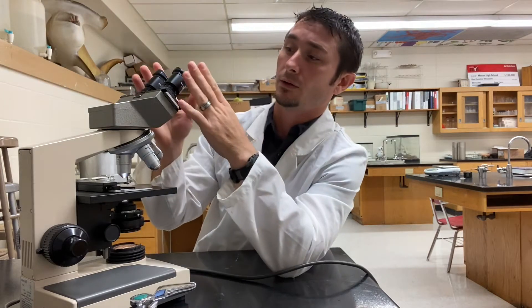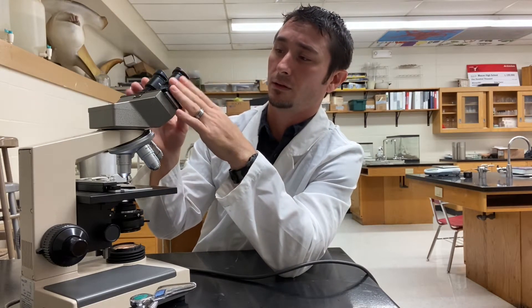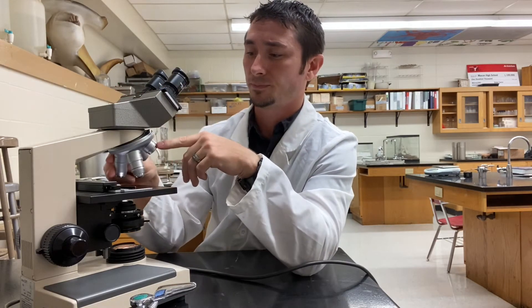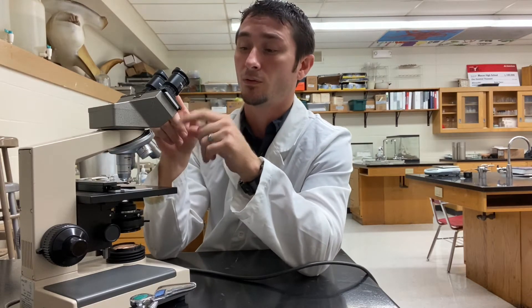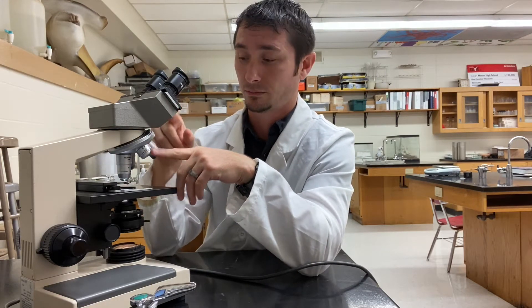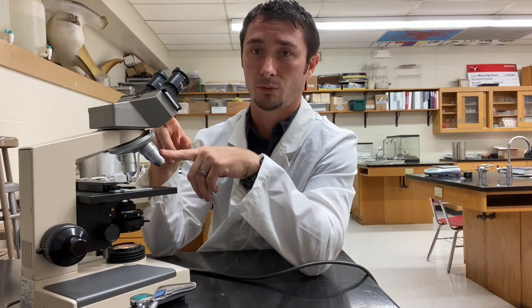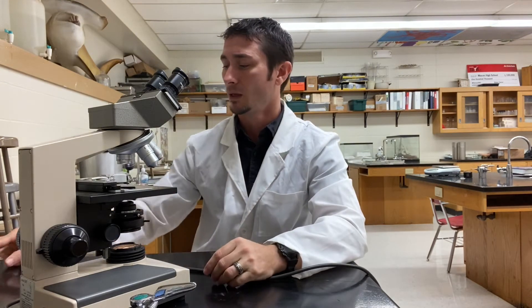The eyepiece and eyepiece tube actually have a magnification of 10x as well. So the very first objective says four times your normal vision — but four times ten is 40. The 10x objective times ten is 100. And the 40x objective gives you 400 times your normal vision. It's a big difference as you go along.